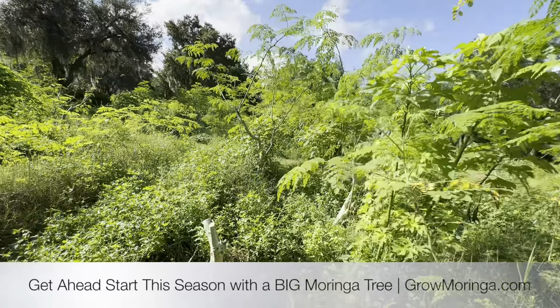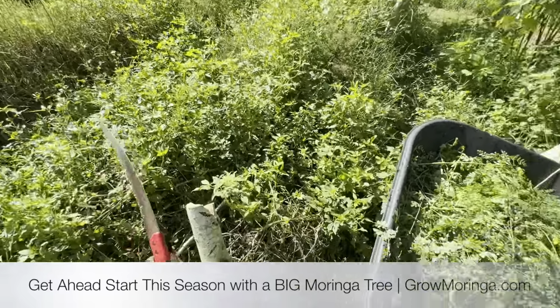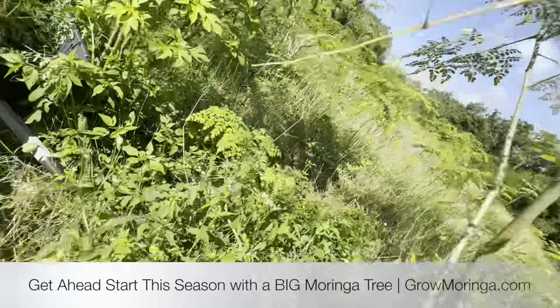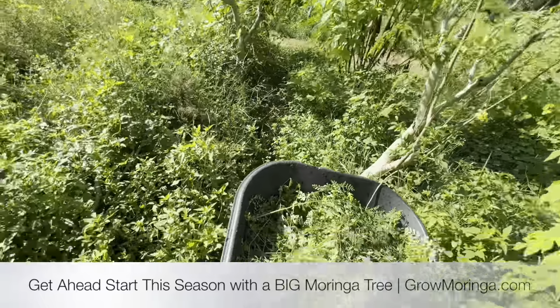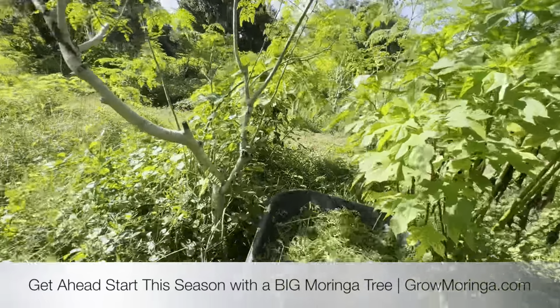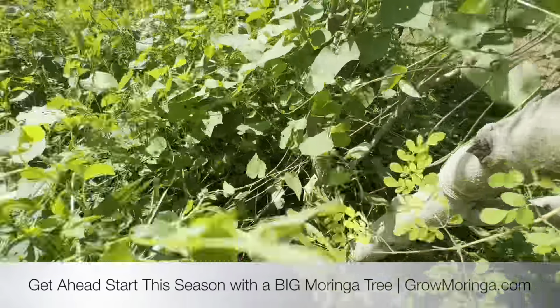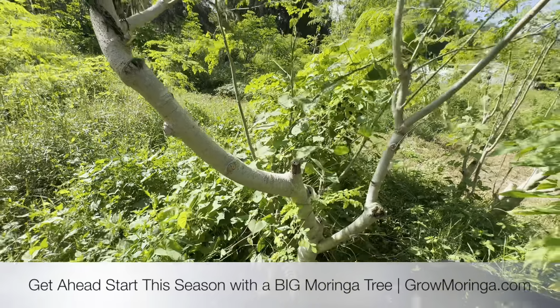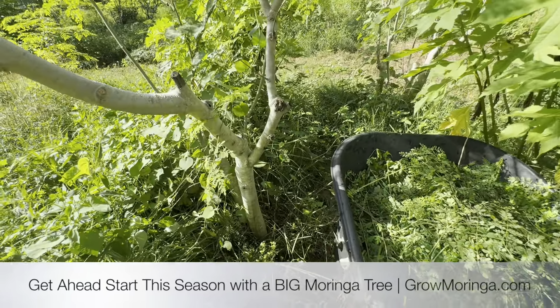They've already kind of been through here — I think that one fell over and I stood it back up. We'll just grab one or two more off of each one of these trees down the aisle, helping get back any weeds and grasses.